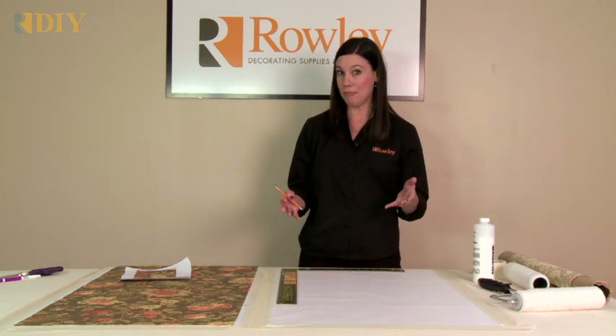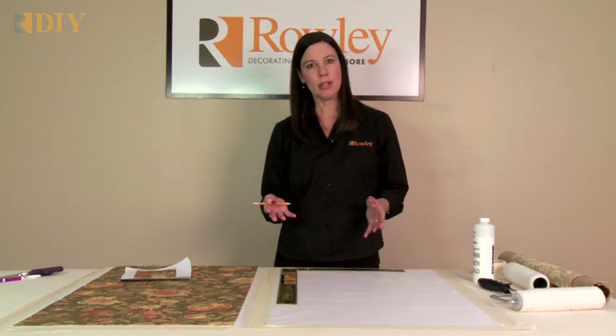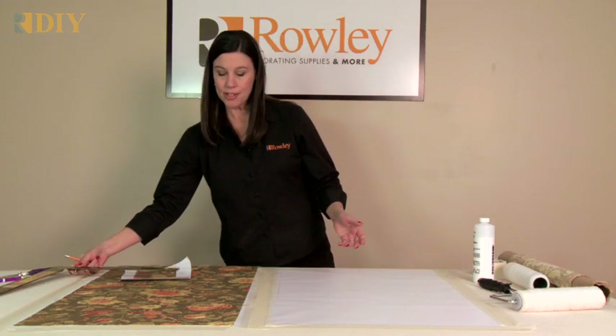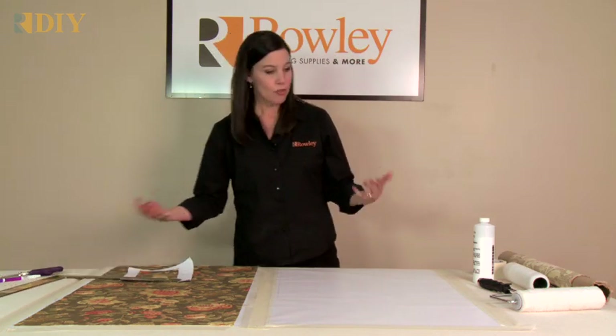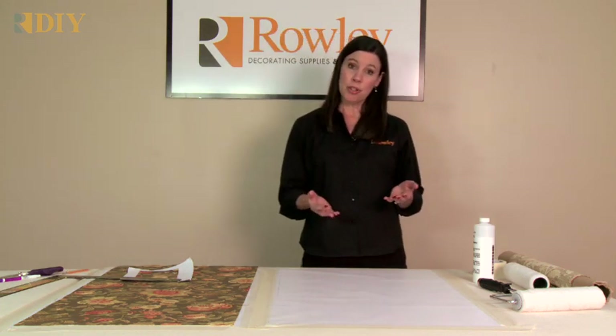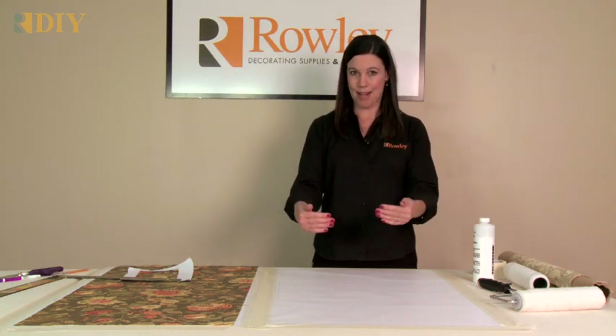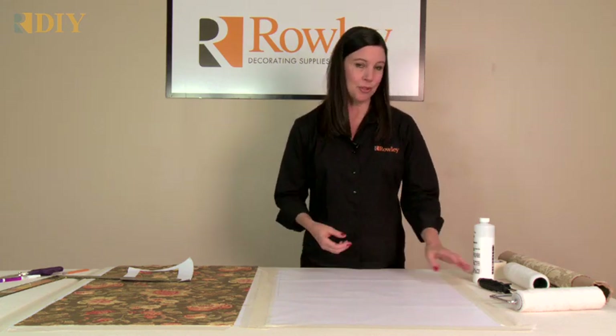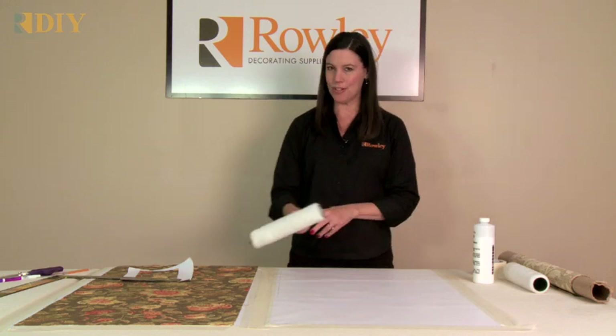I'm going through the steps really fast — this is just an introduction. We have instructions available on our website that you can print off, and instructions come with the products. We also have a DVD you can purchase that shows step by step everything you need to know to make a laminated shade. I hope this tutorial will get you interested enough to try one on your own.